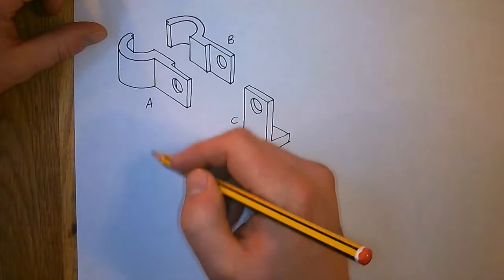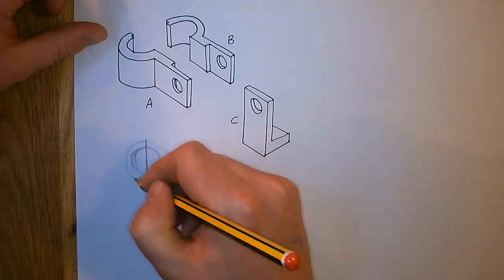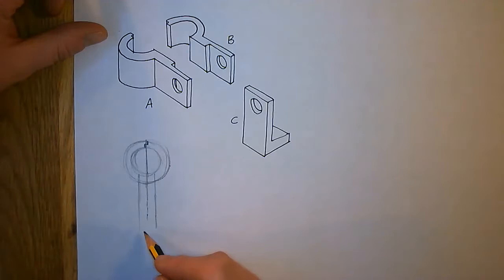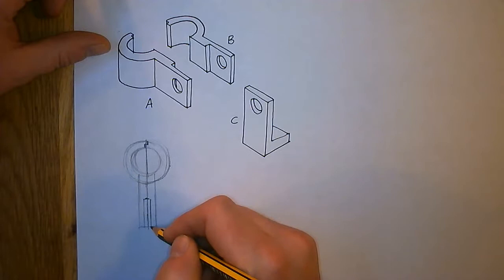I'm going to run with that theory and try and do some thumbnail graphics to figure out what we've got. I reckon there's going to be a circle in there, and this will be the tubular end of the bracket up here, with a little notch right in there. And then at this point we've got two legs coming our way out. I don't care how neat I'm being at this stage — I'm just figuring it out. And I think the C piece lives in there like that.